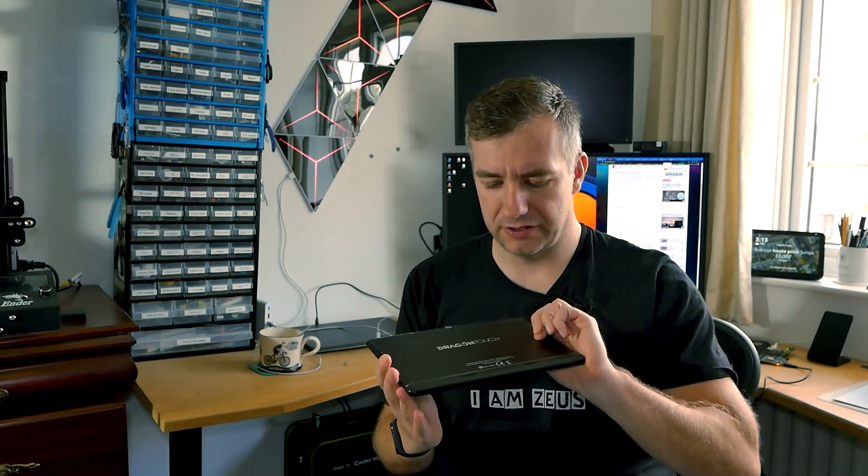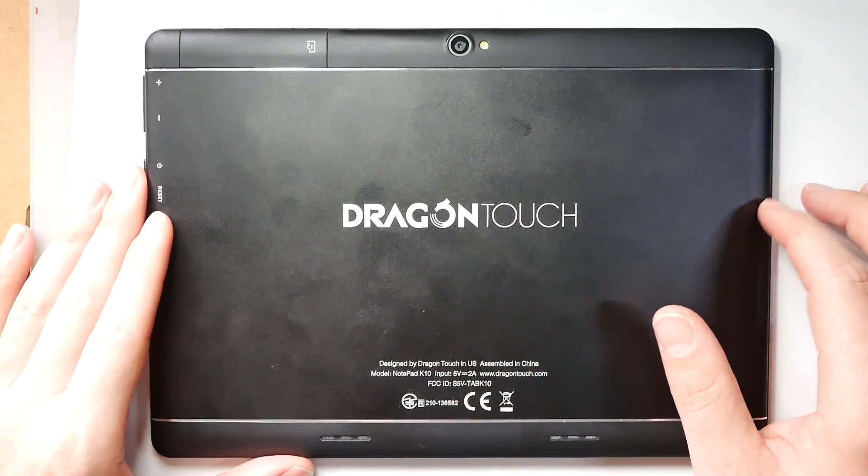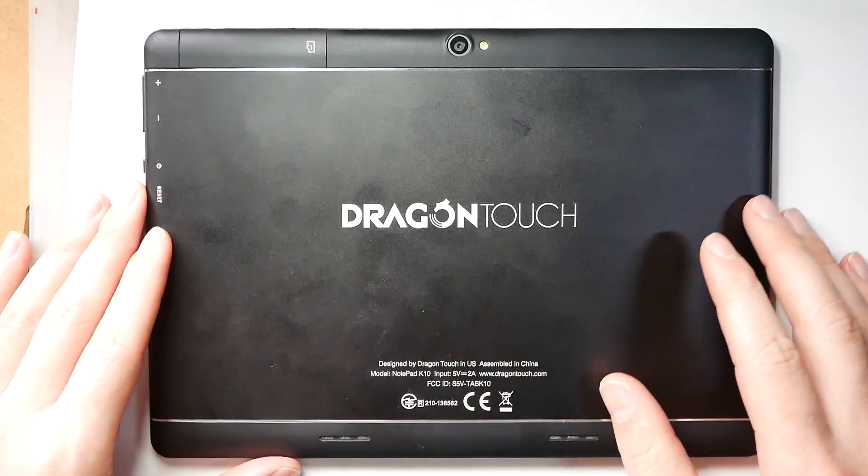So let's get started. First of all, I was pleasantly surprised because the back of the tablet is made of metal, apart from those two plastic strips at the top and at the bottom. So that's a nice improvement on an otherwise budget tablet. You can grab it for about £100 or £120 depending on Amazon sales.